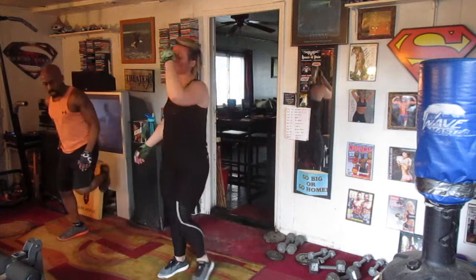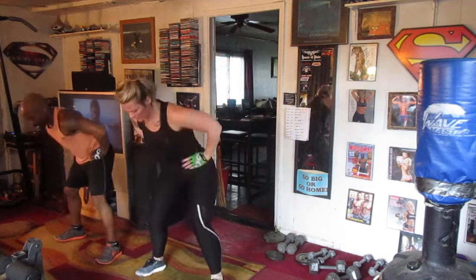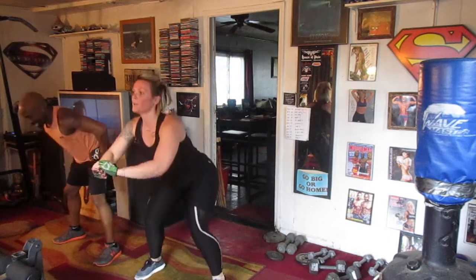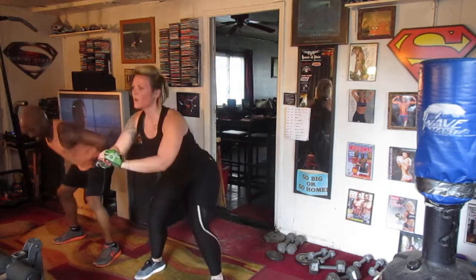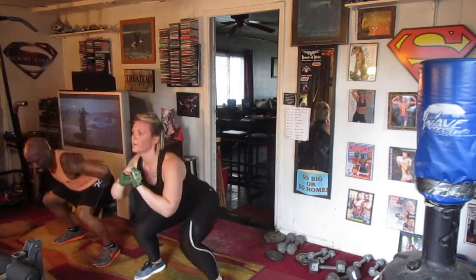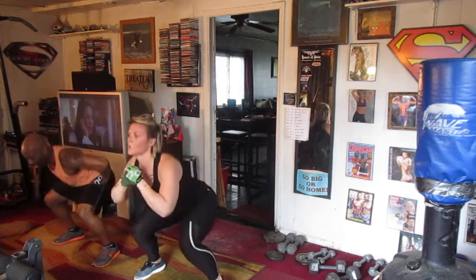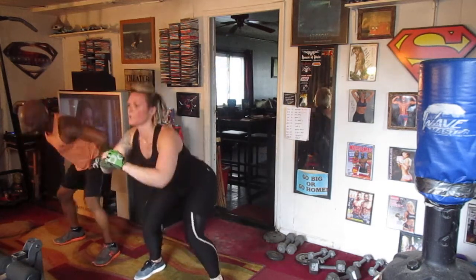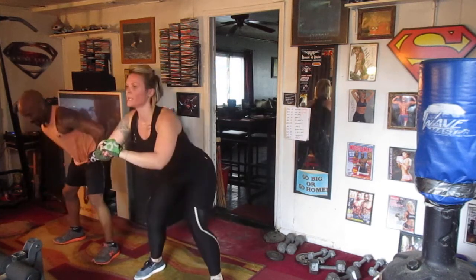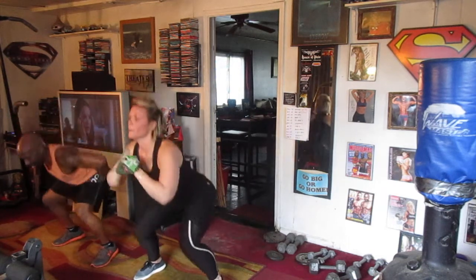Going back to your legs, y'all. I want you to run out 40. Ready? Go out. 5, 6, 7. Drop here. 1, 2, 3, 4, 5, 6, 7, 8, 9, 10, 11, 12, 13, 14, 15, 16, 17, 18, 19, 20. 1, 2, 3, 4, 5, 6, 7, 8, 9, 30. 1, 2, 3, 4, 5, 6, 7, 8, 9, 40.